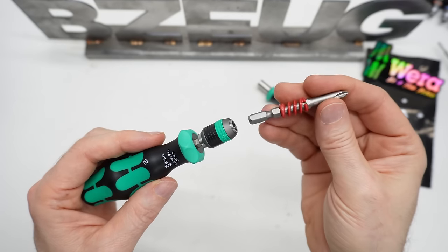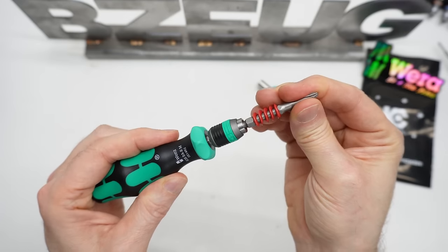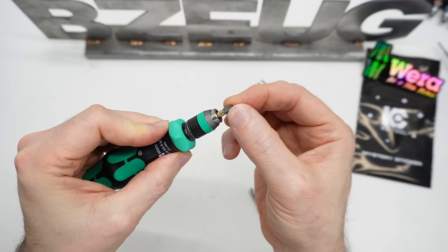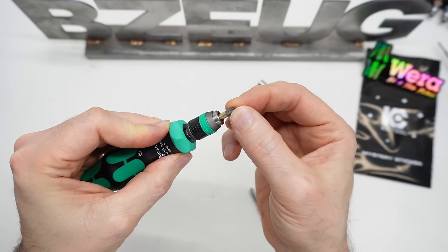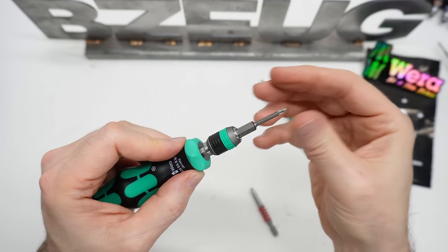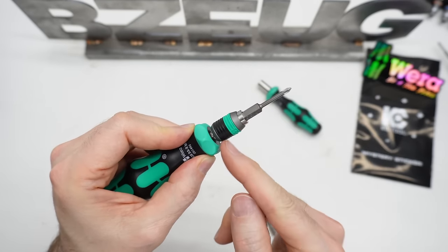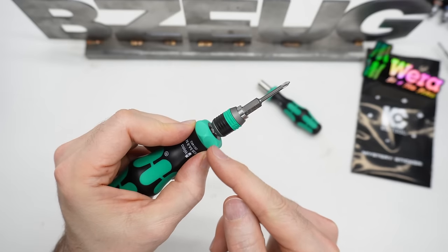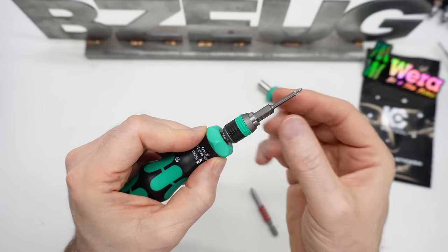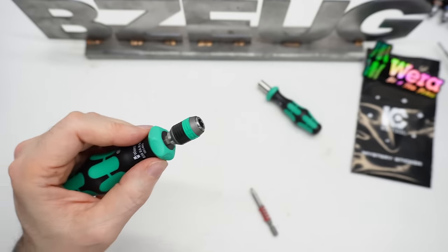Now let's look at the 838 RM. Here's a Japanese bit, an insert bit, a PB Swiss bit, and a C6 — you can see how they each fit. I think the wobble is mostly happening down in the chuck, not higher up. If you're using shorter bits it totally makes sense.